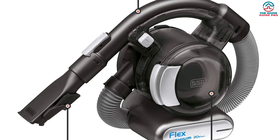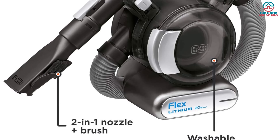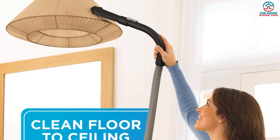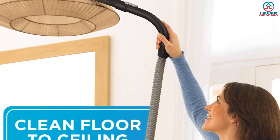It's packed with technological features, including an ECO setting which allows the battery to charge quicker, plus the charging mechanism automatically switches off when a full charge has been achieved. With a triple filtration system too, you can be sure that no dirt and debris gets left behind. It even makes picking up pet hair a breeze.